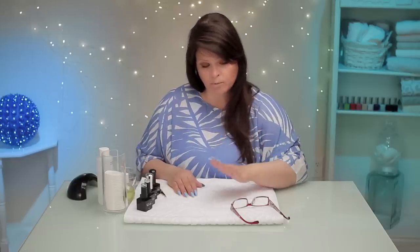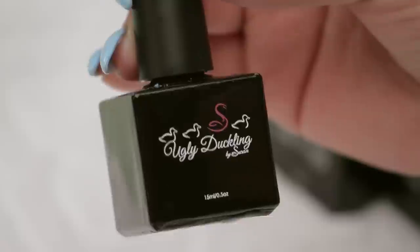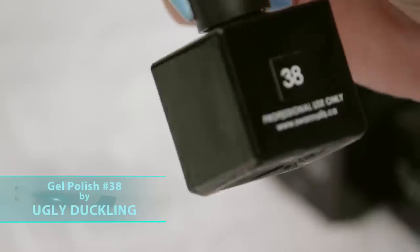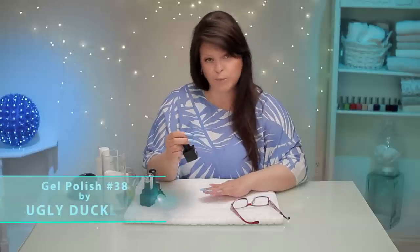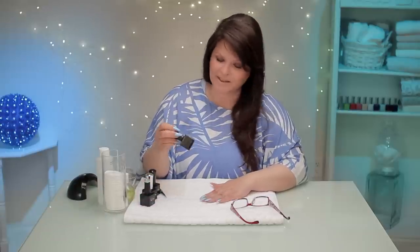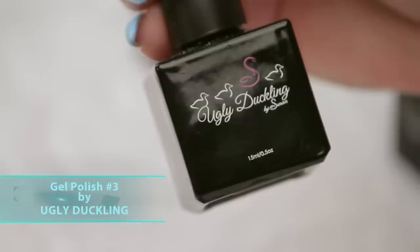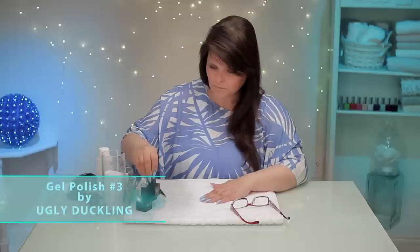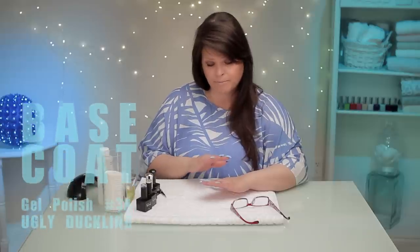I've done a base coat already, so I just applied one coat. This is Ugly Duckling — they don't have names yet, this is just number 38. I call it sky blue or robin egg or something. And we're also going to use number 3, which is a really pretty mint green. It's a gel, so I've put one coat on very, very thin and cured it.